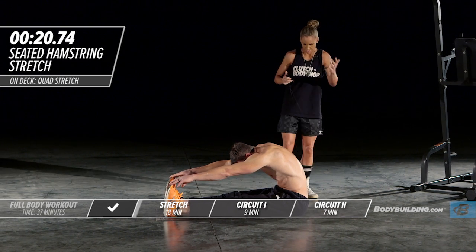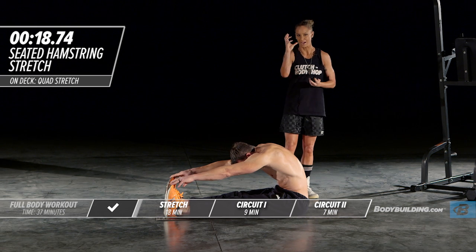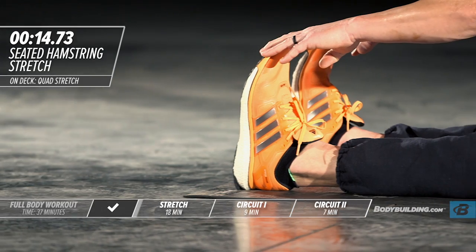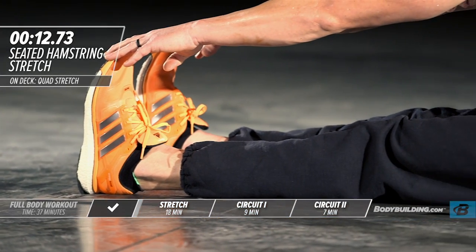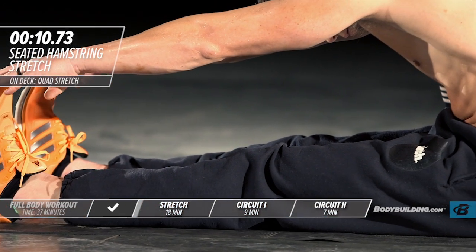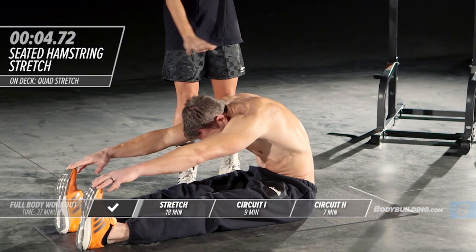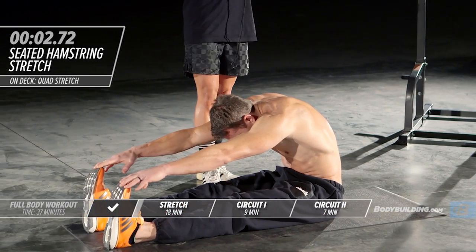The reason we do each stretch twice: if I were to twist my ankle stepping out of my car, my body's natural inclination is to fight against that stretch. So on the first stretch you'll feel a little tighter. By the second stretch, your body goes, 'I'm not injured, I'm just stretching,' and you're able to get deeper — which is exactly what we want.